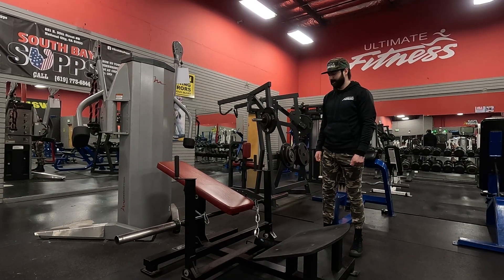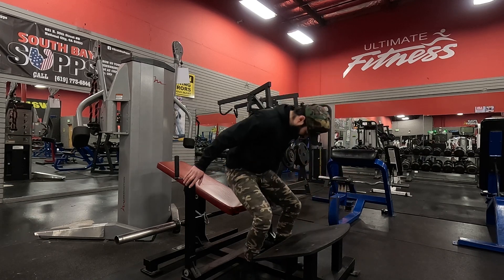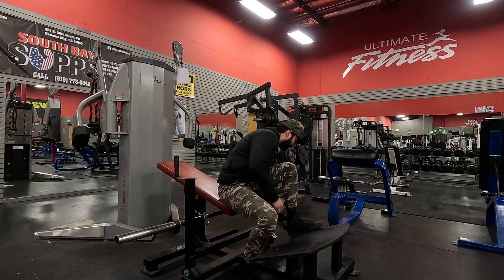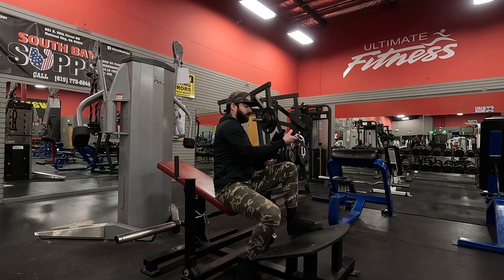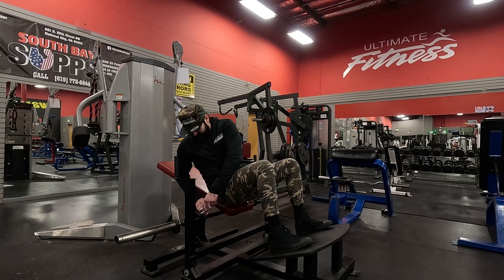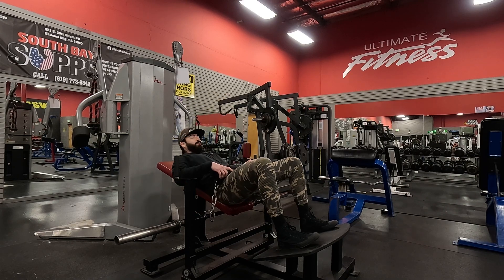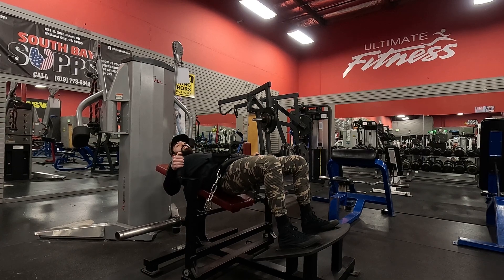Hip thrust machine — first things first, load up your plates, jump on, get your belt and put it right over your hips. Lock in nice and tight, and once you're down here, press and squeeze your glutes.